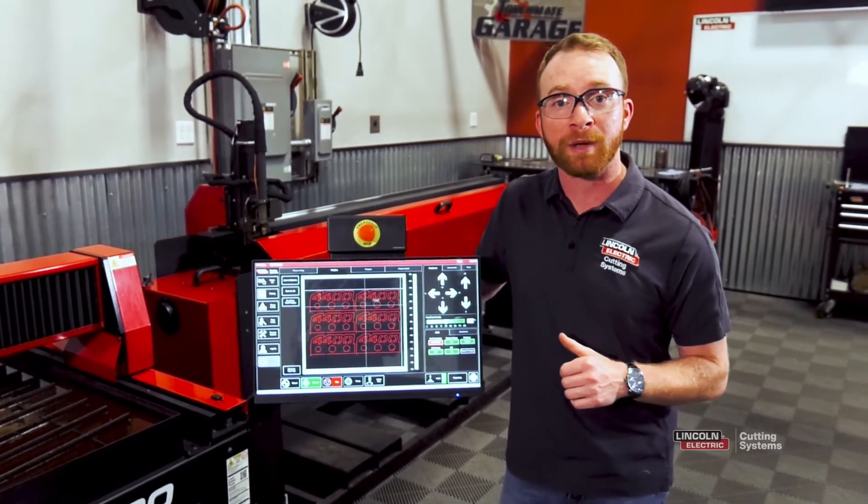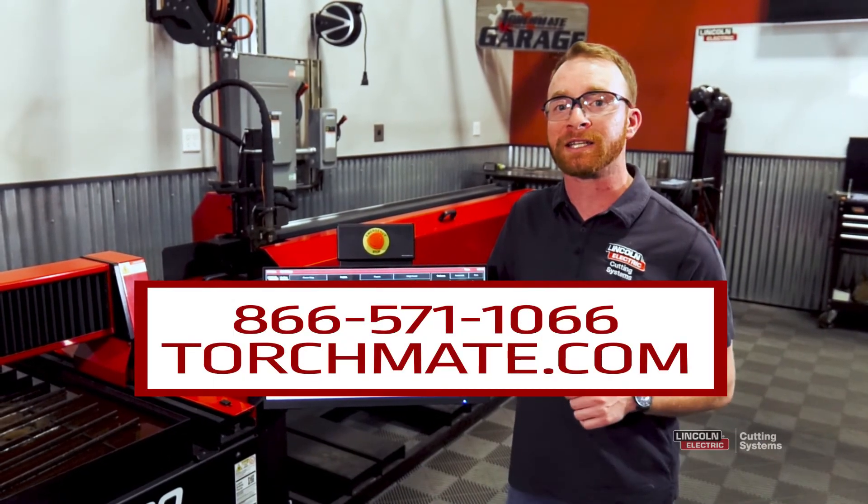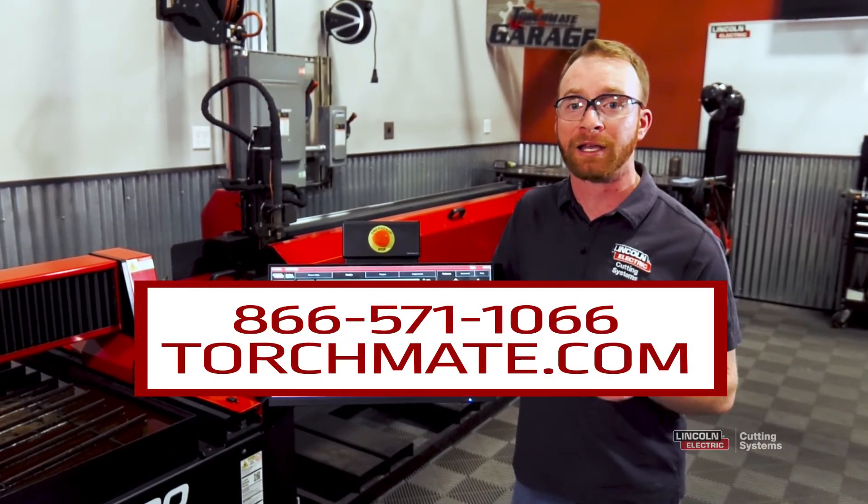To learn more about our Torchmate plasma cutting tables, give us a call at 866-571-1066 or visit us online at torchmate.com.